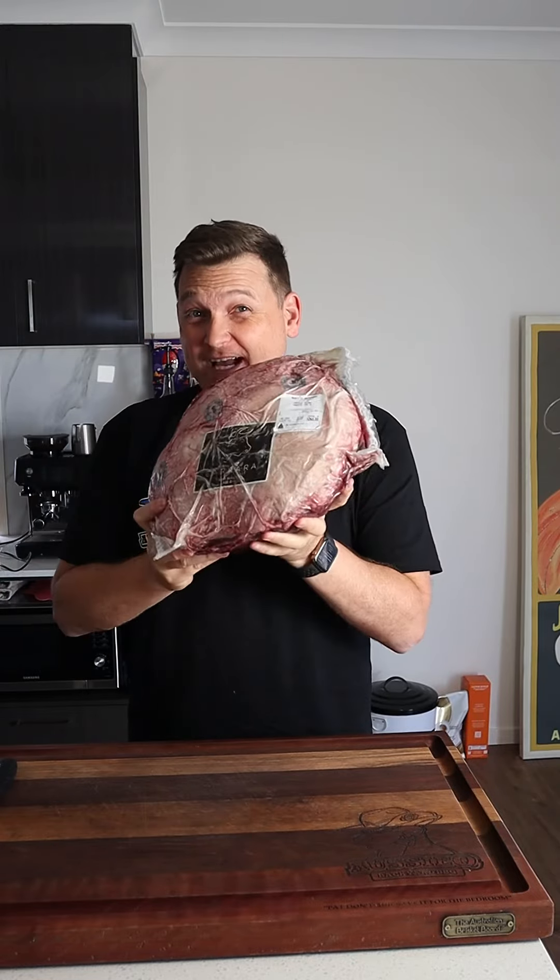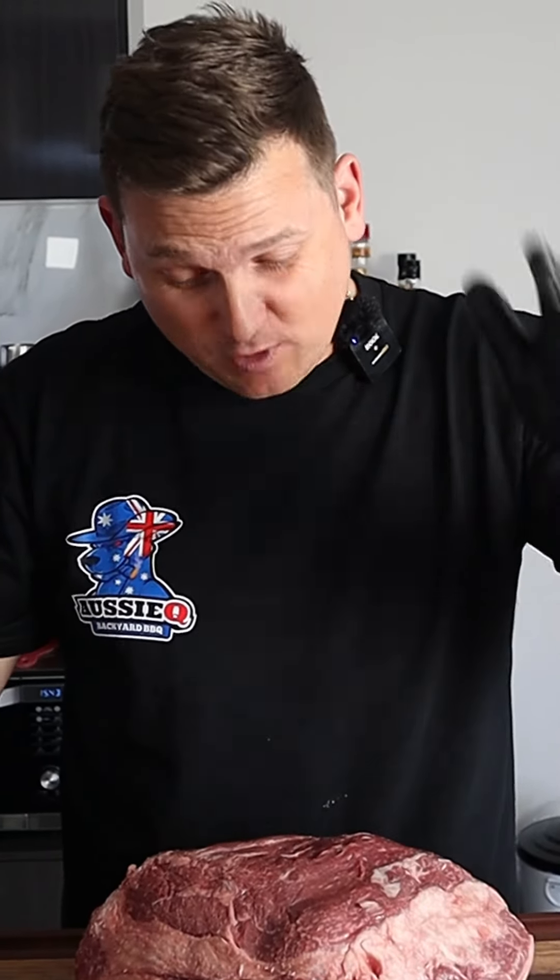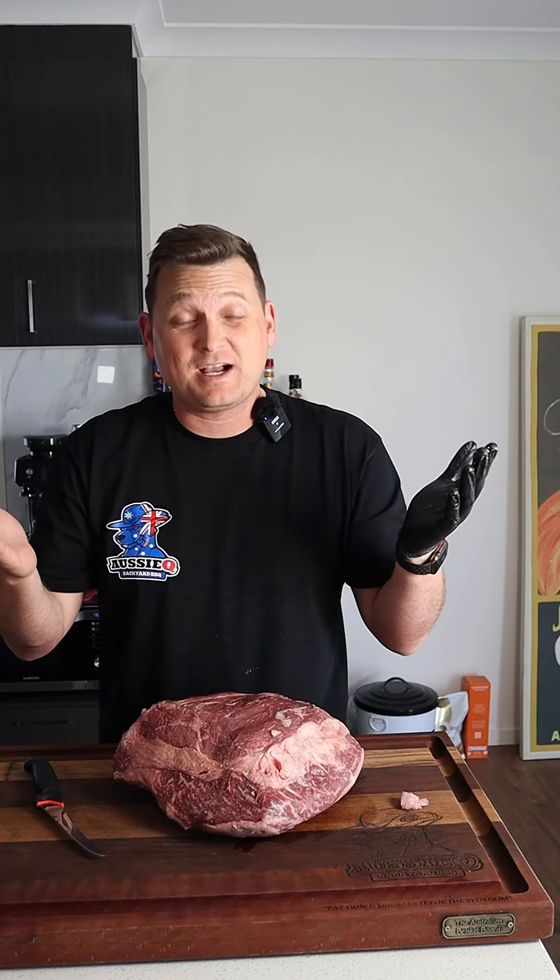Let's send a wagyu rump into three different cuts of steak. If you're like me, I try and support small business wherever I can, so that's why I picked this up from a local Moe's Butcher. Already crazy value at under 40 bucks a kilo.